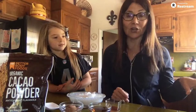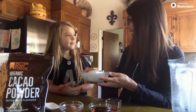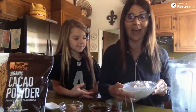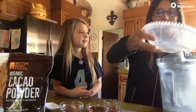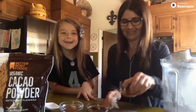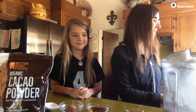If you have a blender, that is a great way to start. I have a Vitamix. We're going to go ahead and take one can of full fat coconut milk. You want the full fat because it needs to have the cream as well as the milk. I'm going to pour that in the mixer — it sort of looks like a mini Antarctica. Okay, so I have one can of full fat coconut milk.